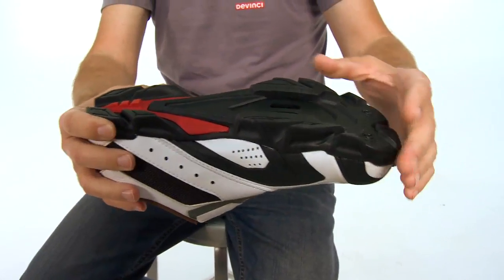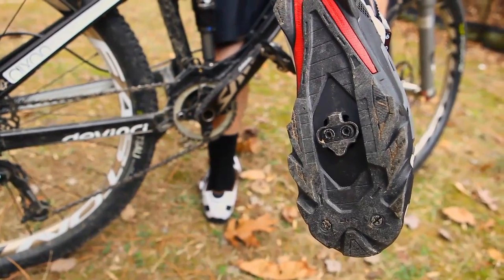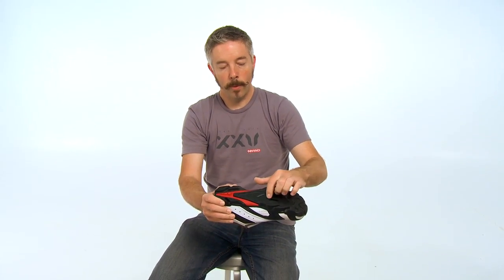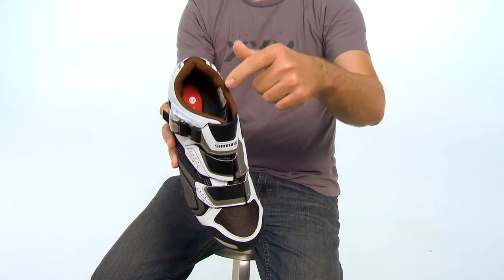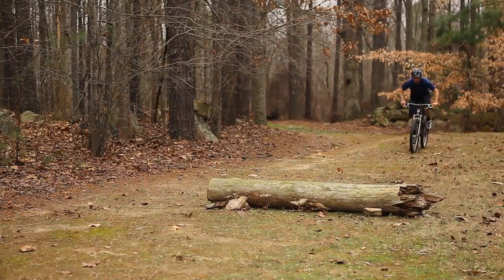The sole is nice. It's got a heavily lugged rubber sole that gets good traction when you're off the bike if you need to hike a bike. It's got a carbon reinforced midsole that is stiff enough to transfer power well but still flexes a little bit for walking. The insole is molded and has some shock absorption built into it, so it's real comfortable.